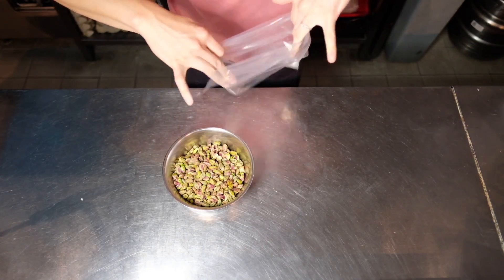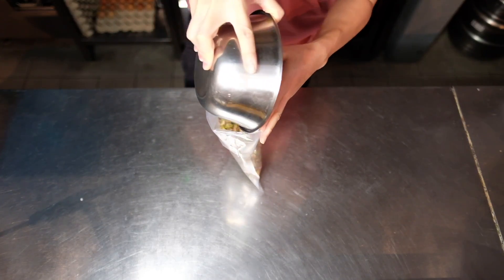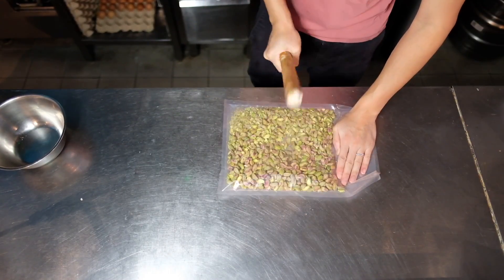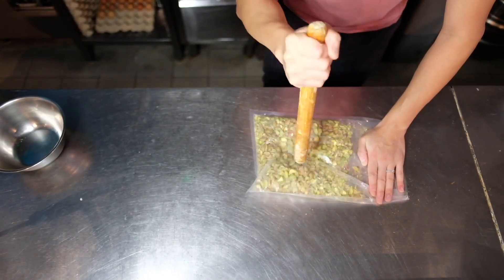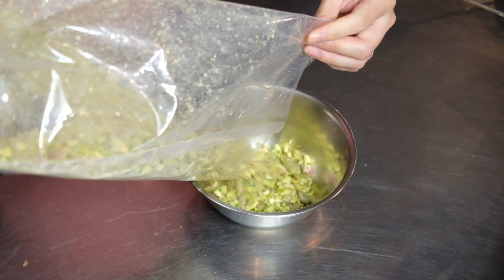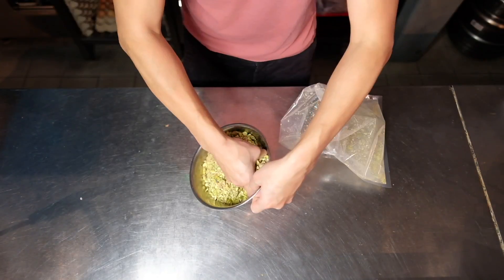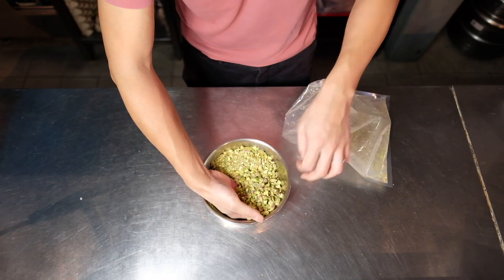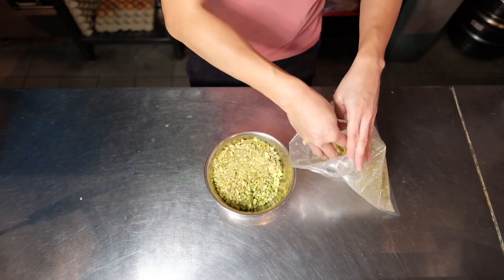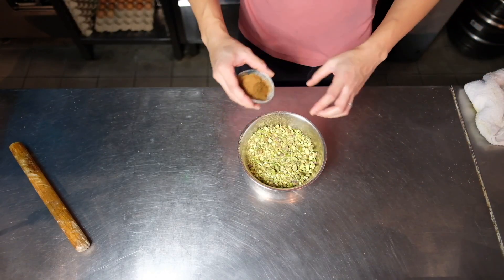For the pistachios or whatever nuts you're using, you can place them into a bag and smash until they become finer — not a powder consistency, just smaller chunks. If you're using a food processor or blender, just pulse until you get a smaller consistency. I strained out the larger chunks and put them in the food processor to get a finer consistency.